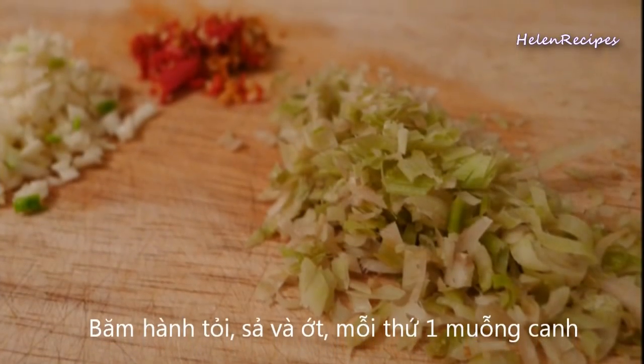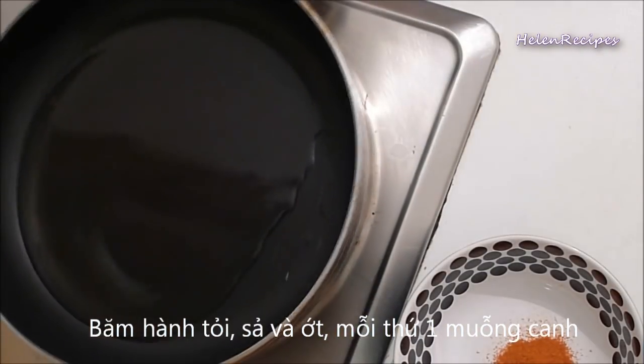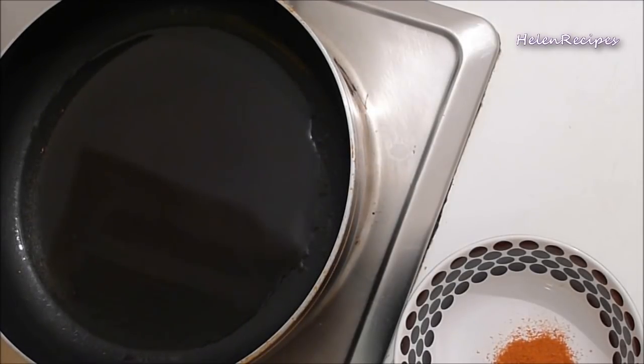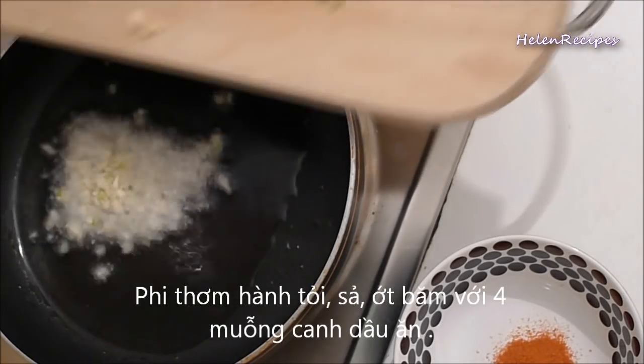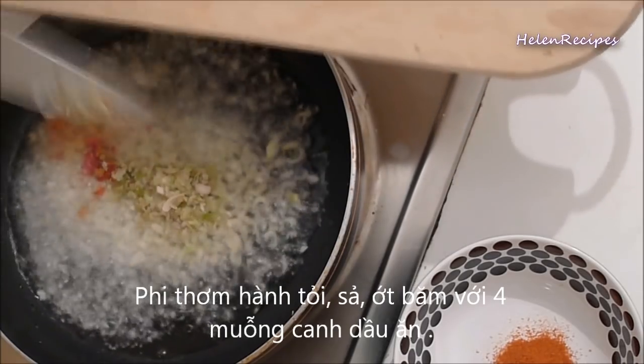Next, mince garlic, lemongrass, and hot chili pepper — about 1 tablespoon each. Then heat 4 tablespoons of oil in a pan and fry the minced garlic, minced lemongrass, and chili until golden brown.